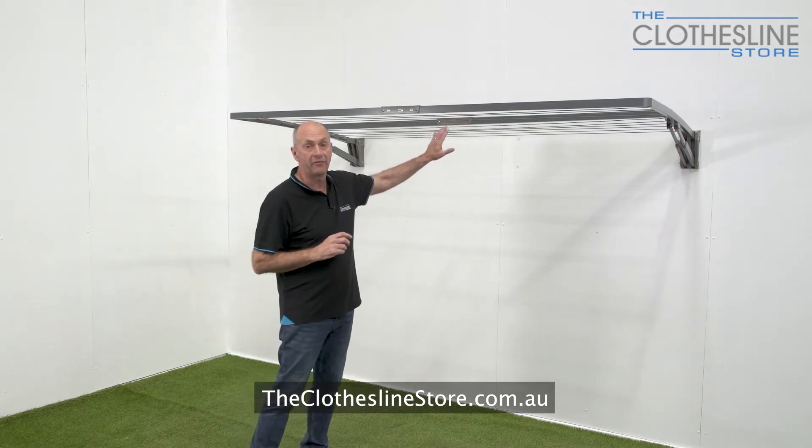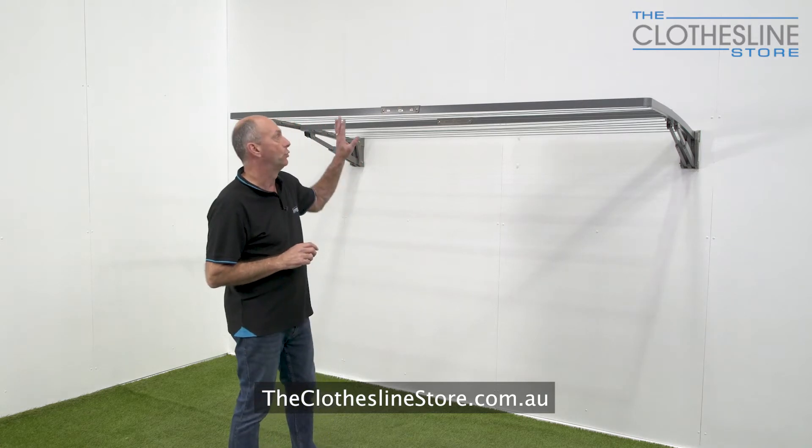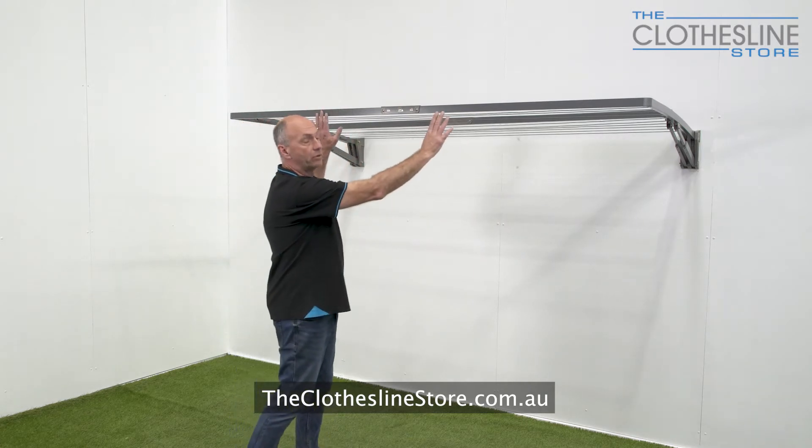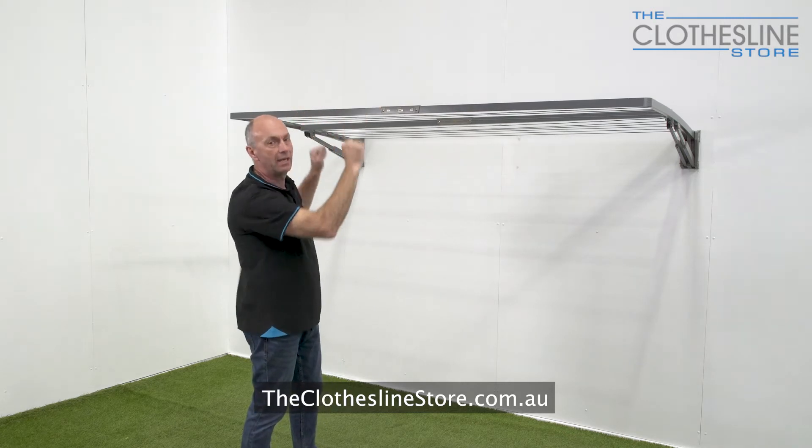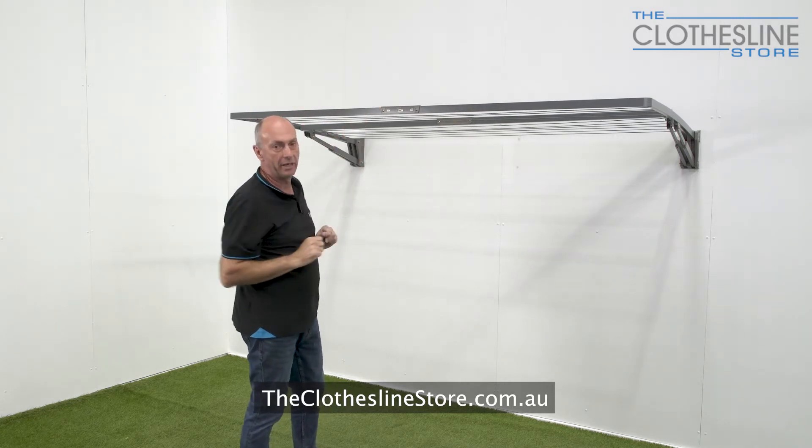Now, there is an inner frame and an outer frame. To close the clothesline, you basically put two hands on the spreader bar, lift it above the horizontal until you hear the clicks and lower it down slowly. So I'm going to go ahead and do that now.